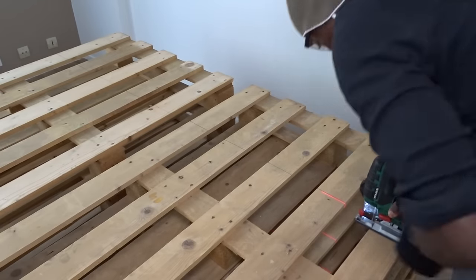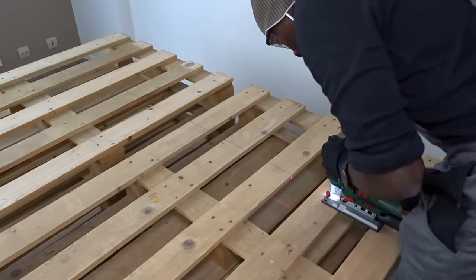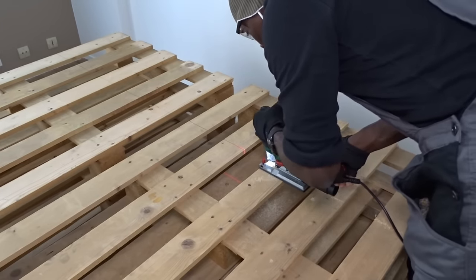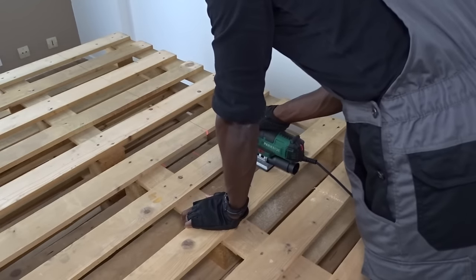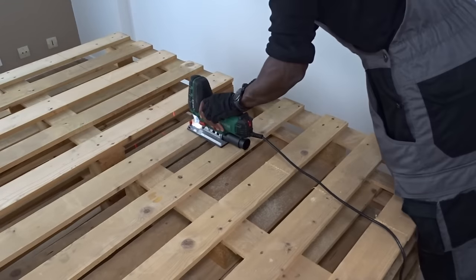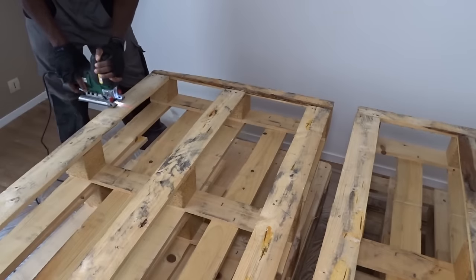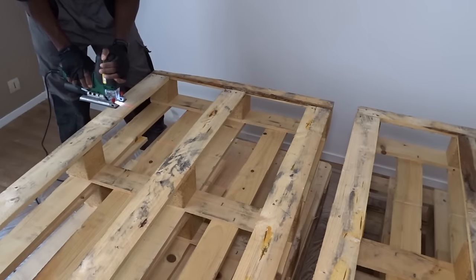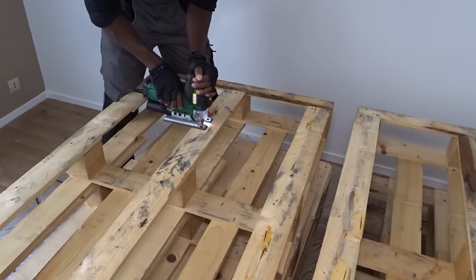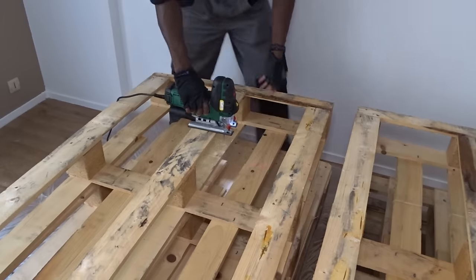The UO pallets are measuring 1.2 m long, 80 cm large and 15 cm thick. By adding them along each other, I realized that they were too long to fit in the room. So I've decided to cut the top head side at 90 cm, which will give me a total of 2.10 m, and for this cut I've decided to use my precision laser jigsaw.